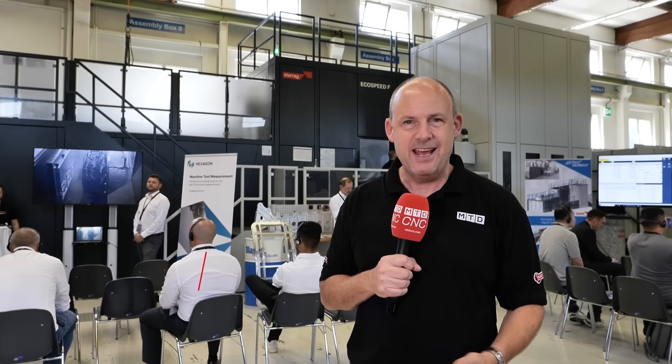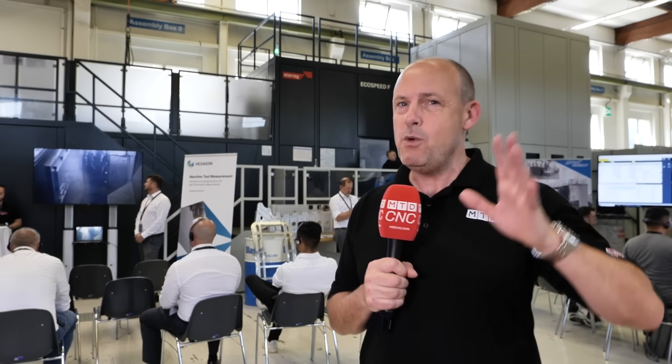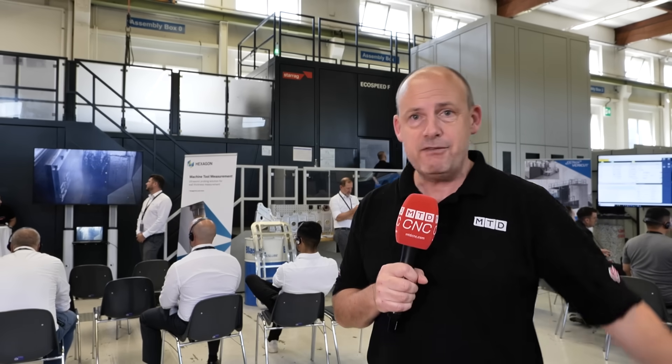What about this bad boy? The EcoSpeed. This ploughs through aluminium and other materials thanks to the Z3 head. This is one of the most dynamic machine tools I've ever seen.